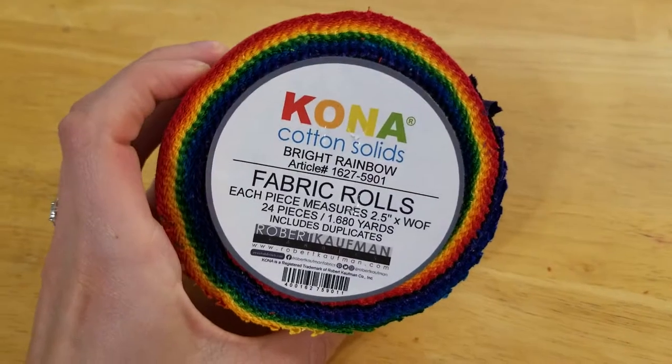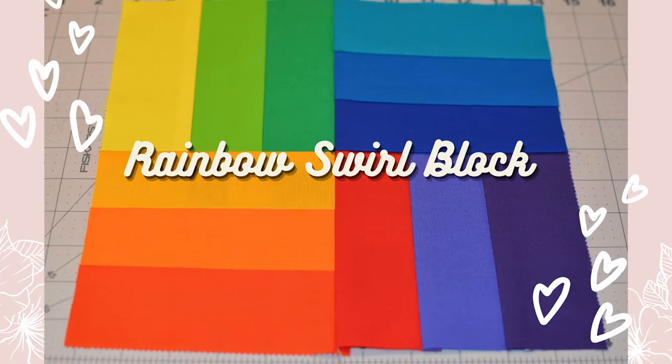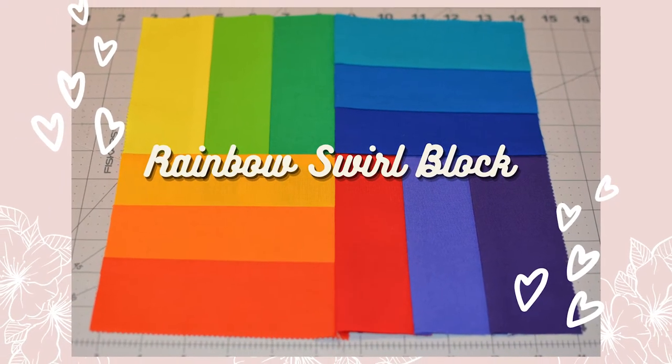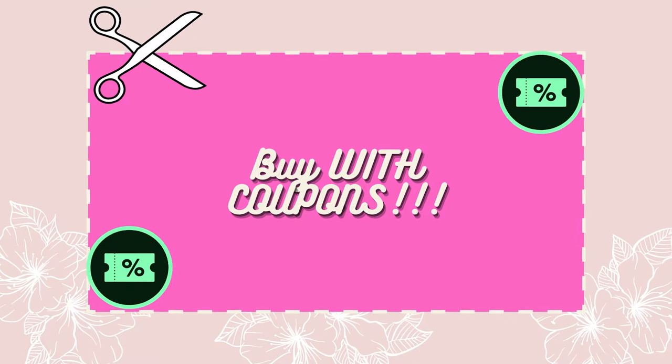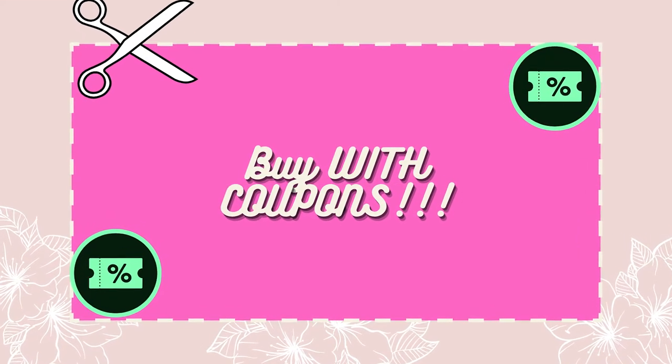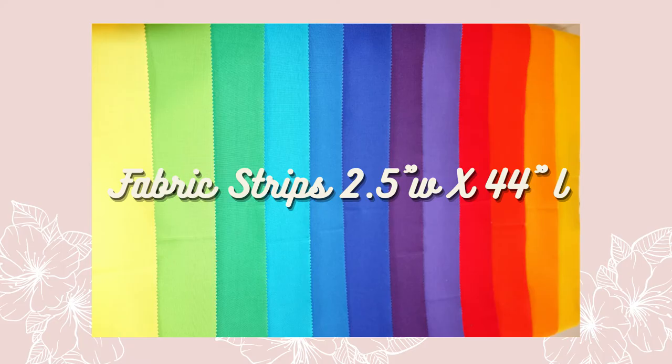In this video I'm going to show you how to turn these fabric rolls, which you can get at the fabric store, into a really awesome rainbow swirl block pattern that I came up with. If you are using these same fabric strips from Kona Fabrics, please remember to buy them with coupons at the store because it is double the price if you're getting these strips pre-cut. If you are cutting your own, just make sure they're 2.5 inches wide and at least 44 inches long.